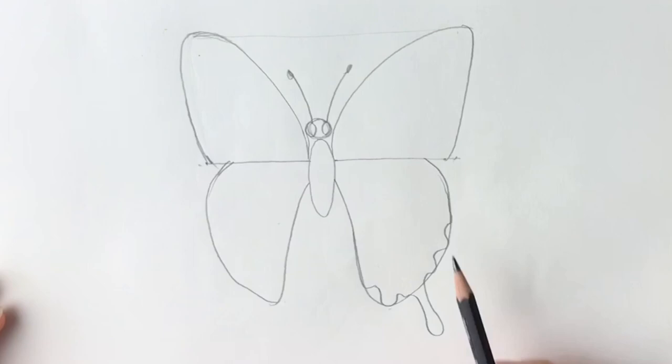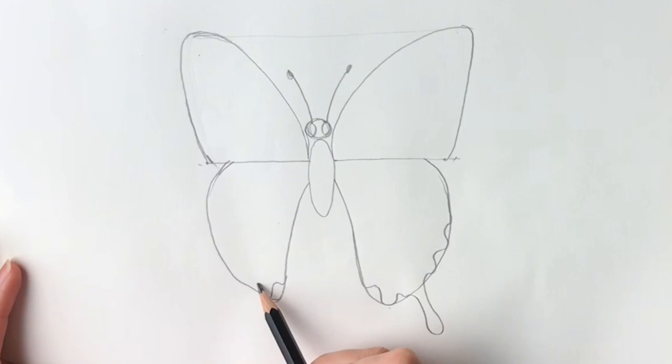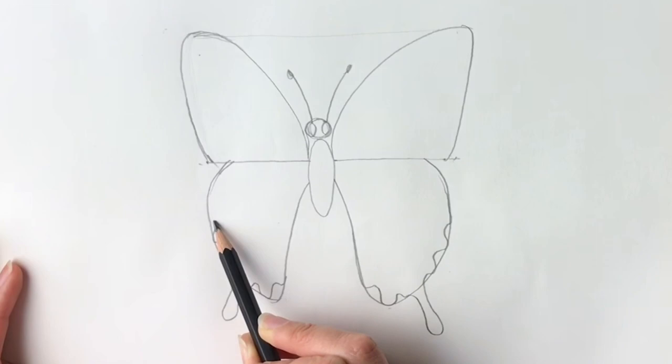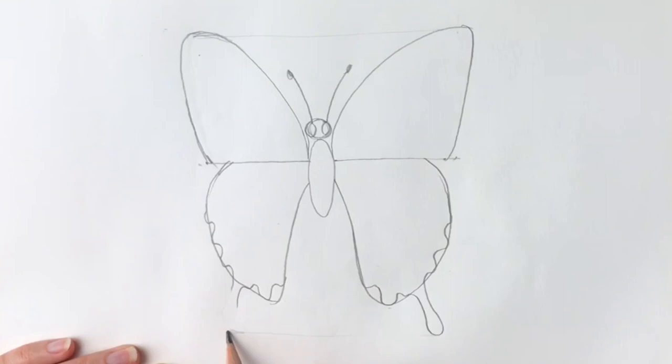Now I've got to do the same on the other side, starting in the same place. Go in, then out, in, and then we've got to draw a similar shape on this side — in again, out, in, out, in, out, just like this. I can see that this one's a lot smaller than that one, so again you're going to have to rub it out and make sure that it's the same line. There we go.